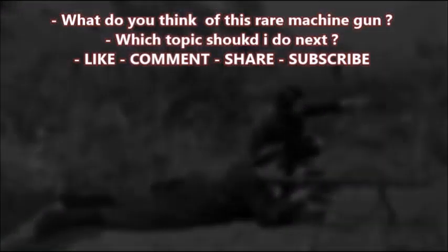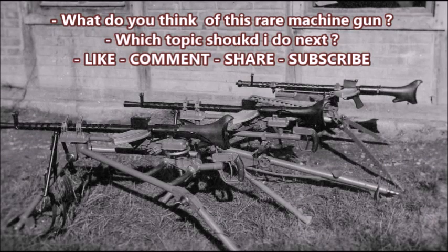The Steyr MG30 is literally one of the most forgotten light machine guns used in the Second World War. What do you all think of this? Please tell me in the comment section below. Until next time, this was J-Man Time signing off.